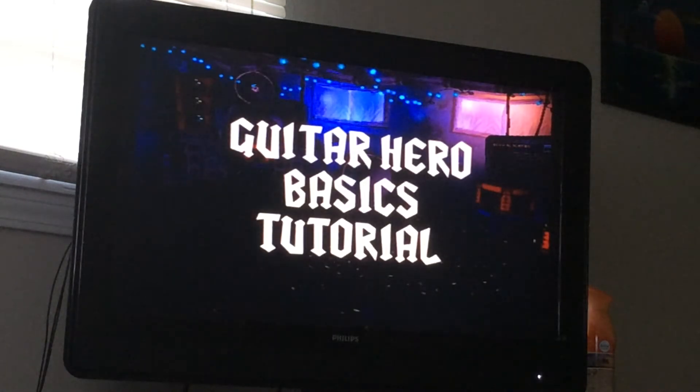So you want to start a band and you're itching to rock out? That's cool, but just so you know, it takes a little practice to become a guitar hero. Let me give you a few pointers to get you started.